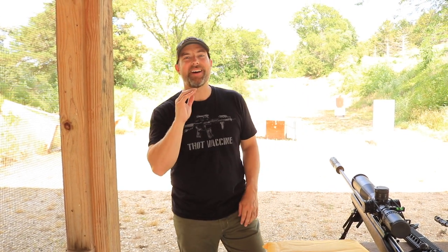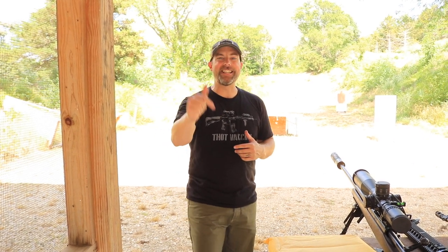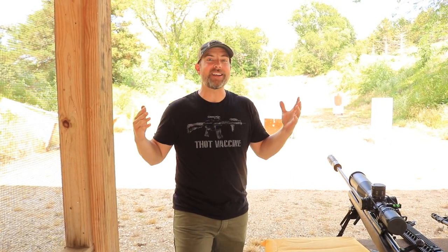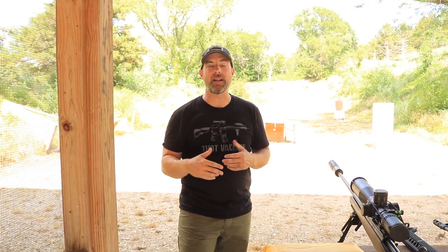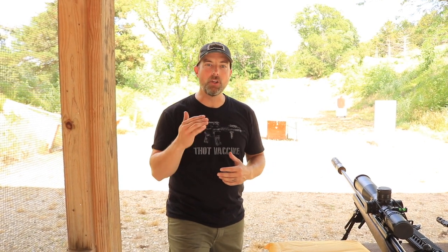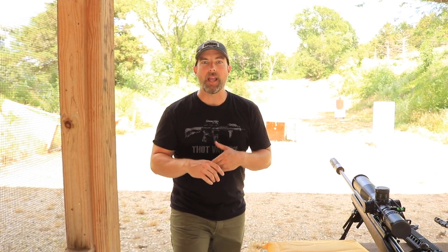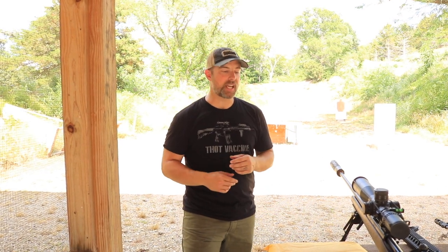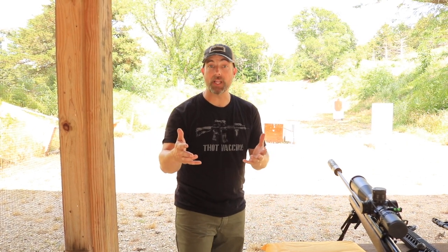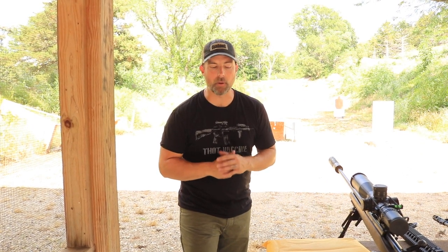Hey guys, what's going on — thanks for swinging by, I sure do appreciate it. If this is your first time with the channel, my name is Mark, welcome to Fit and Fire. We're out at Tall Grass Shooting Sports and I want to say a huge thank you to Mike and Lisa for allowing me to come out here. Also a huge thank you to my Patreon crew — they're the sponsors of this video, allowing me to purchase the plate for this test. If you're interested in becoming a Patreon member, the link is down in the description below.